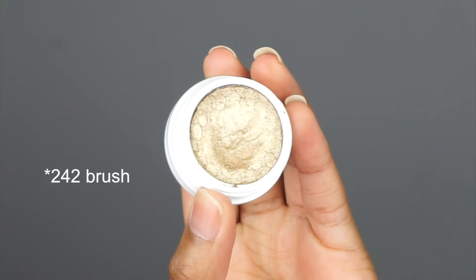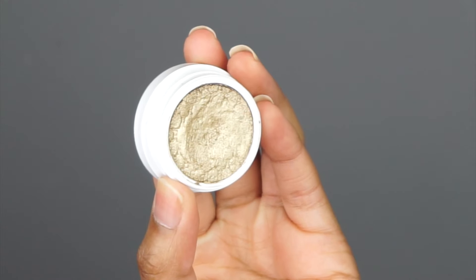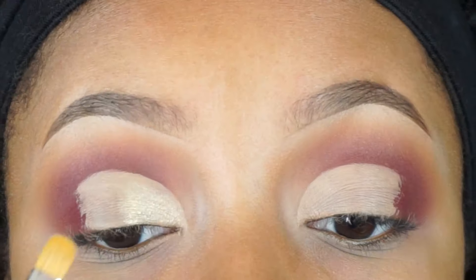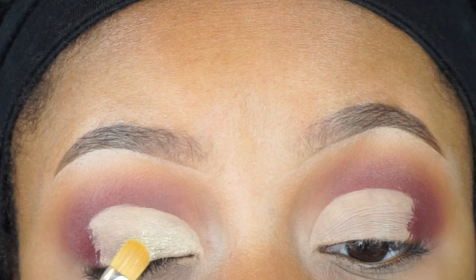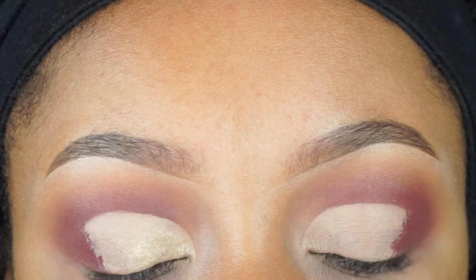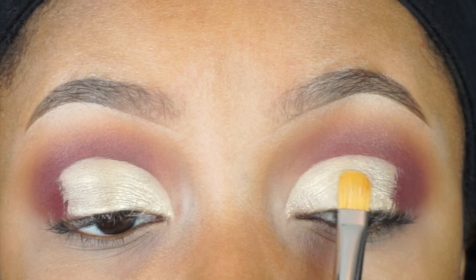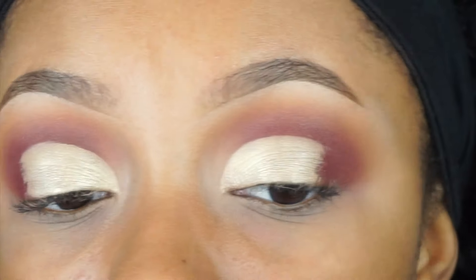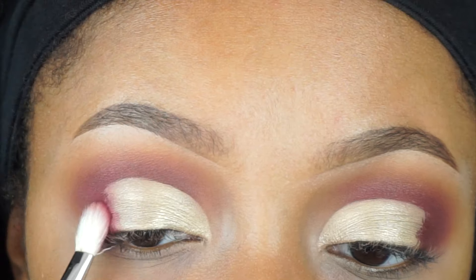Now with a Mac 217 brush I'm going to take the eyeshadow Get Lucky from ColourPop and pack this on top of the concealer. I did not set this concealer — I'm using it as a tacky base for this eyeshadow to stick onto. Now we're going to blend out these edges with Love Letter from the Anastasia palette.